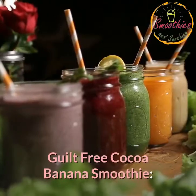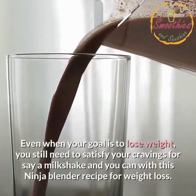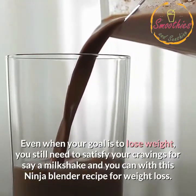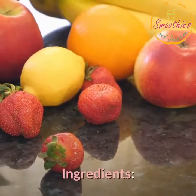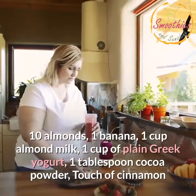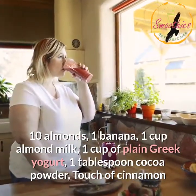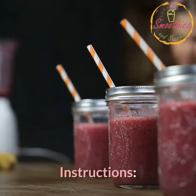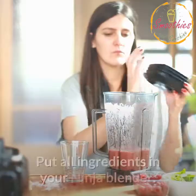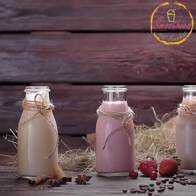Guilt-Free Cocoa Banana Smoothie. Even when your goal is to lose weight, you still need to satisfy your cravings for a milkshake, and you can with this Ninja Blender recipe for weight loss. Ingredients: 10 almonds, 1 banana, 1 cup almond milk, 1 cup of plain Greek yogurt, 1 tablespoon cocoa powder, 1 touch of cinnamon. Instructions: Cut the banana into chunks and freeze overnight. Put all ingredients in your Ninja Blender. Blend until nice and smooth. Serve immediately.